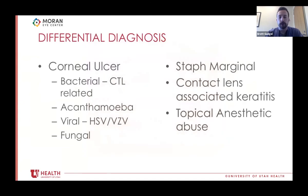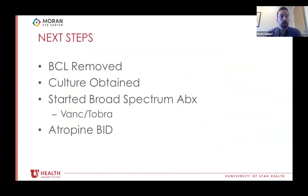Our differential includes bacterial corneal ulcer — the most common consideration given the managed contact lens without antibiotic — as well as Acanthamoeba, viral, fungal, and non-infectious etiologies like marginal contact lens-associated keratitis. We proceeded treating like a typical ulcer: removed the bandage contact lens and cultured it and the ulcer area, started broad-spectrum antibiotics, and added cycloplegia for light sensitivity and possible anterior chamber inflammation.